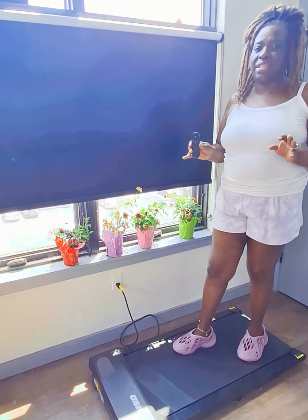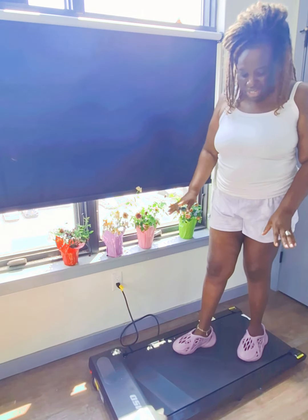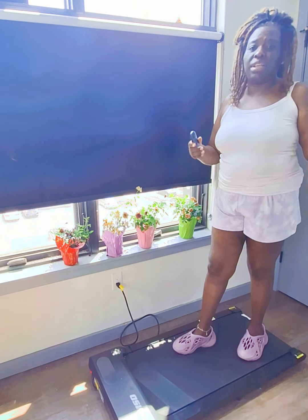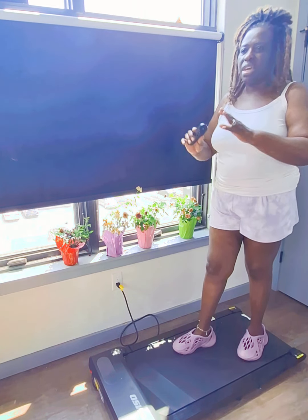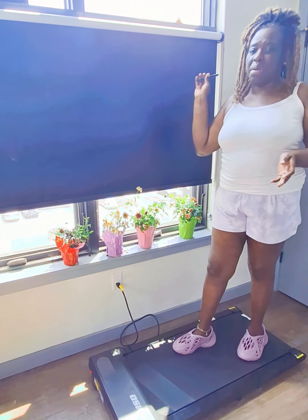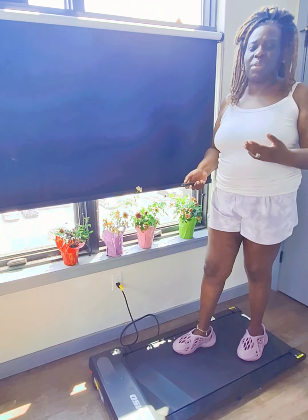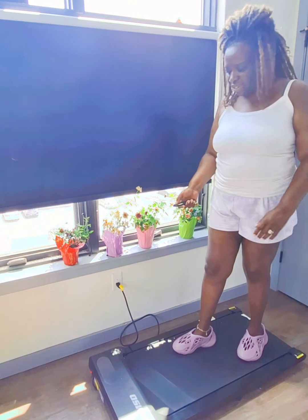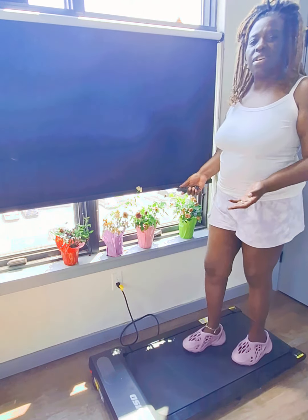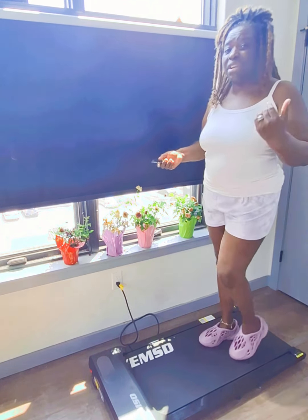What I love most about it is the sleek, slim design. You could simply push this on a chair if you want to. It's easy to use — you just start at the press of a button and it gives you a countdown when it's starting. It starts on the lowest setting, which is 0.8.